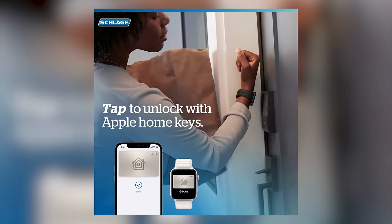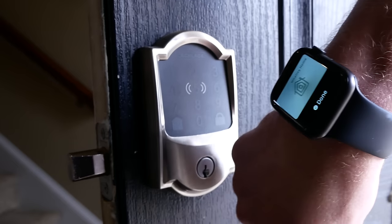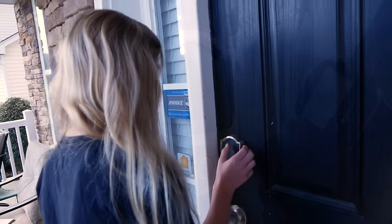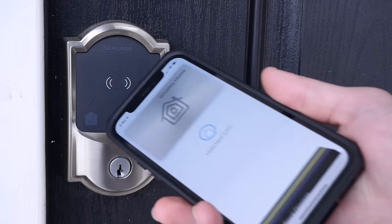I finally got a lock that supports the HomeKey feature. Introducing the Schlage Encode Plus. Today I'll cover the installation and the features. I'll also share with you everything that I love and everything that I don't love about this lock and HomeKey. Was it worth the wait? Let's go.